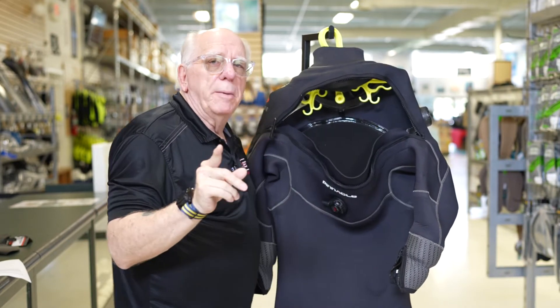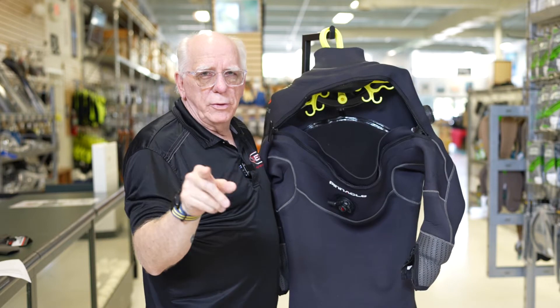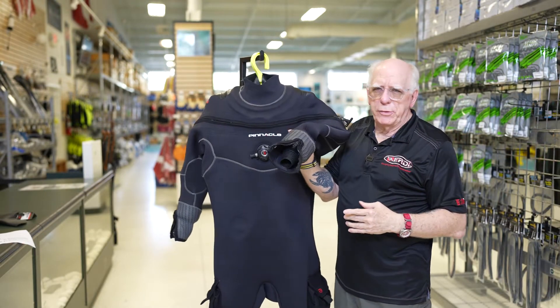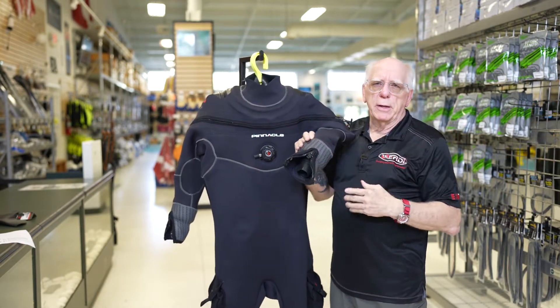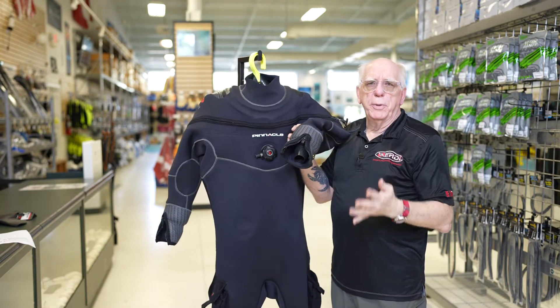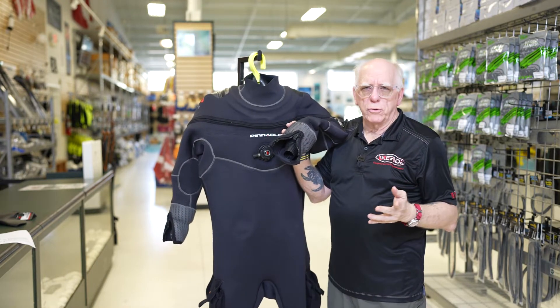You have to remember, this suit is custom-made to you and your diving style and needs. When I talk about parts and pieces, I'm talking about things like pockets, the cuffs, the boots and the feet, that sort of thing.